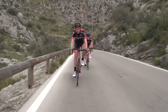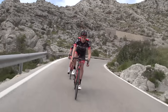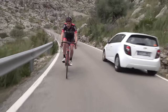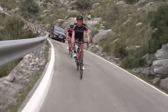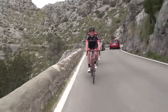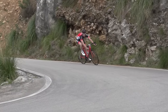To descend effectively, safely and also quickly, you need to be relaxed — both in body and also mind. If you're mentally tense, then that's going to subconsciously affect the way that you hold your body on the bike. So, everything from tension in your neck right through to the way you grip the handlebars. If you're too nervous, then you're not going to give the bike the freedom that it needs to work for you.